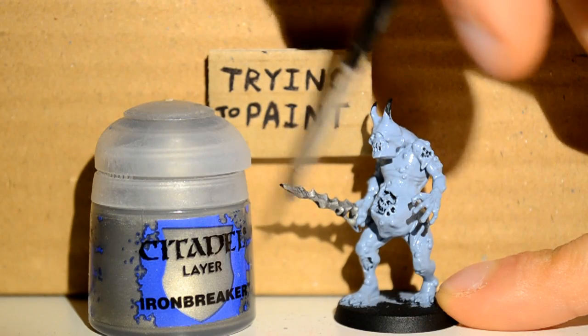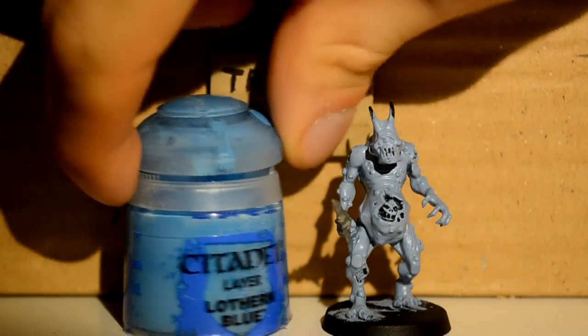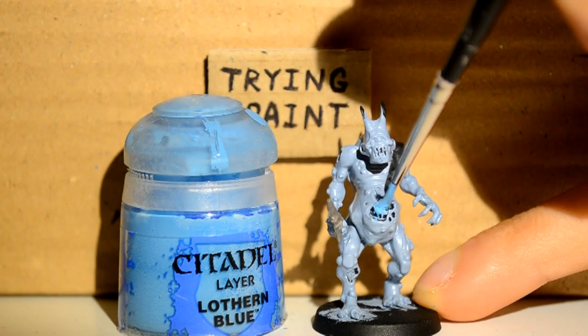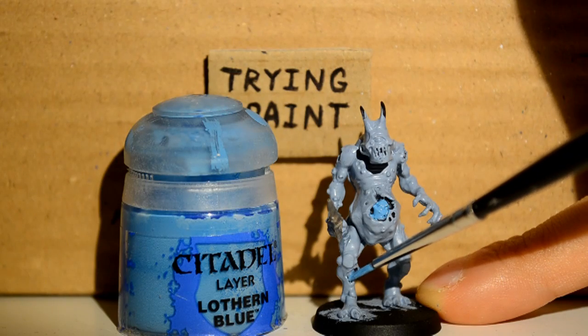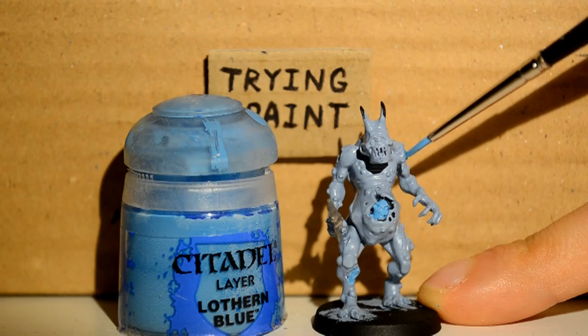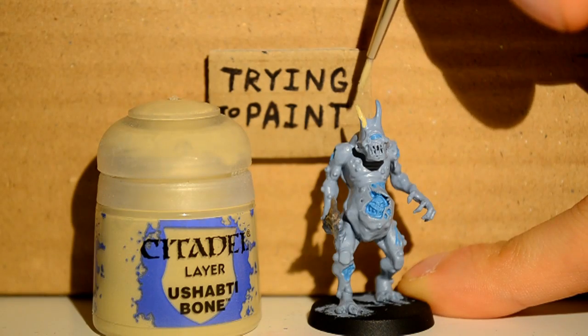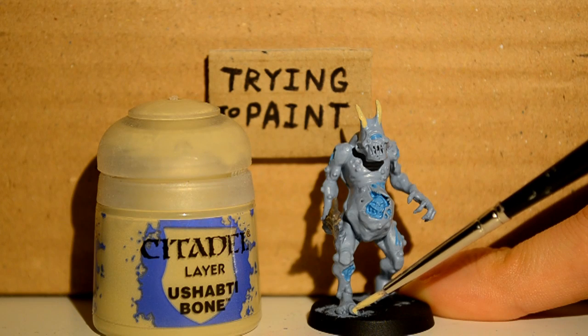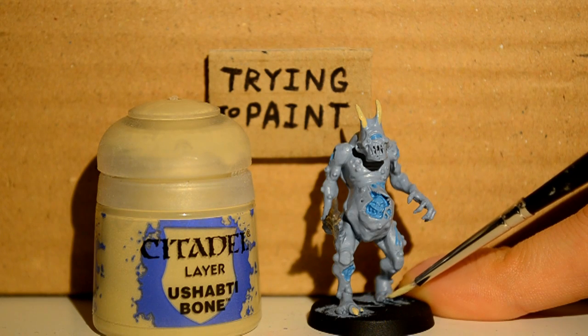Then I'm moving on to Iron Breaker — it's just for his sword, he doesn't have any other metal about him. Then I'm on my Lothurn Blue, and I'm using this for all his wounds and his guts and any holes or warts or injuries, as well as his eyeball. Then I'm onto my Ushabti Bone and I'm just picking out his horns as well as his little toenails and these sorts of things.